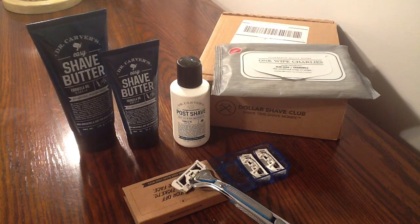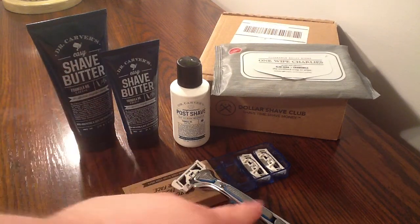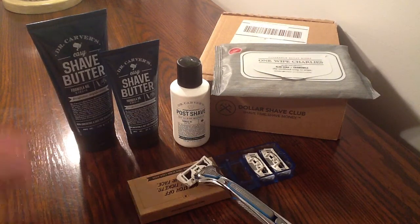The next one I have ordered is the 4X. The 4X has four blades and they work great. I just want to try the Executive because it's only $9 — you buy one razor in the store and with Dollar Shave Club you get the handle and cartridges for $9. Look at all you get — that's amazing. Both the 4X and the Executive get free shipping.